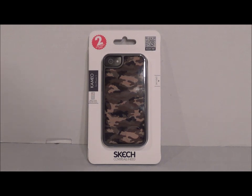Hey everyone, Hassan here with another review. This is a bit of an aside from the usual reviews — I've done a couple of iPhone case reviews in the past, one for the OtterBox Commuter and the Incipio Frequency cases for the iPhone 5. Now I have the Cameo case for the iPhone 5 and 5S from Sketch. Sketch contacted me to review this product, so I did receive it from them.